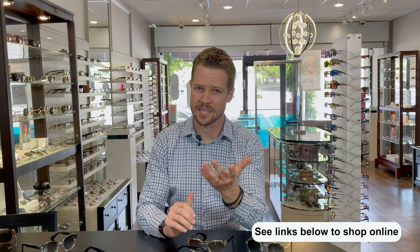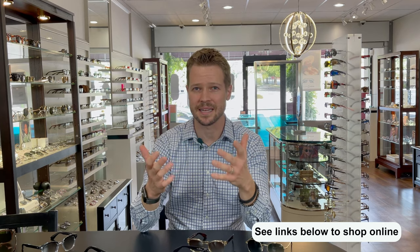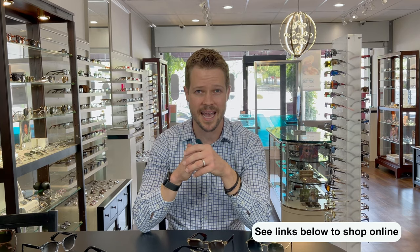I will make links available to shop all of these frames in our description box down below at hicksbrunson.com. As always, if you have any questions about any of the designs talked about today, or you're interested in having your prescription lenses made in any of these designs, please feel free to reach out — drop us a comment, send us a message or email. We'll make all of our contact information available. And if you're new here, make sure you hit that subscribe button so you don't miss any of our upcoming videos.